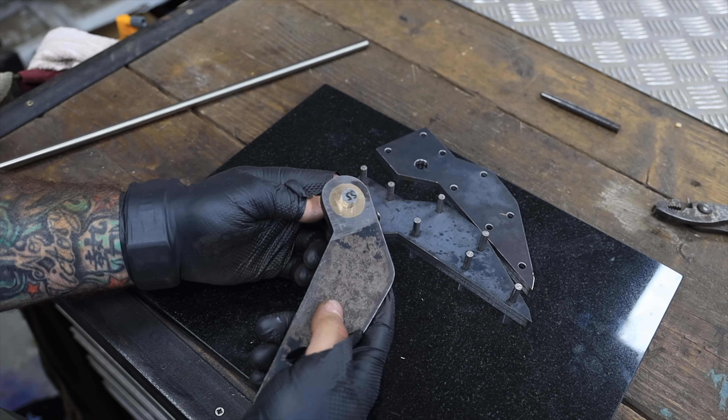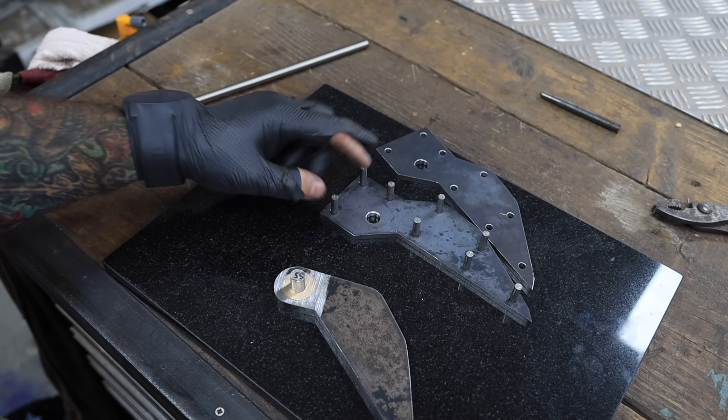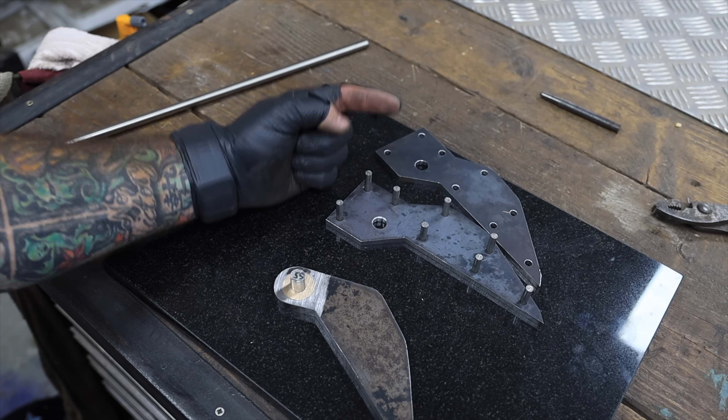The bronze bushings are pressed fit in there now and it helps it slide nicely. I was going to pin this together with a bit of spacing, but what I'm going to do is make some collars to stand it off, so I'm going to go do that now.